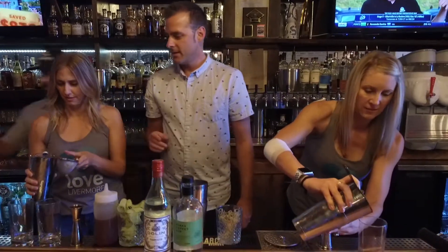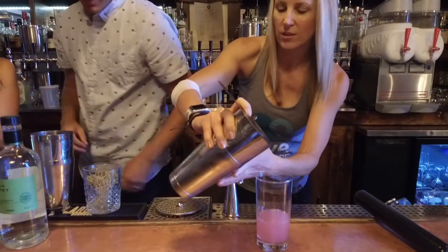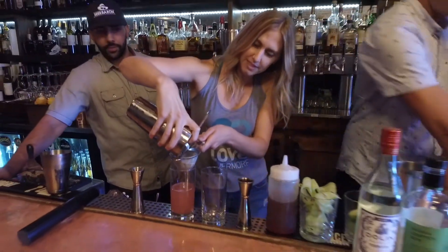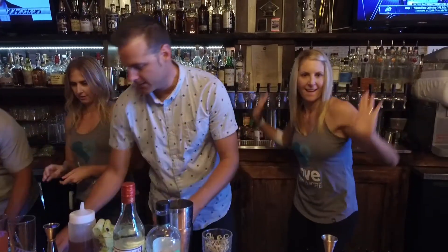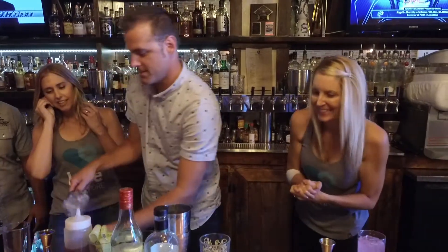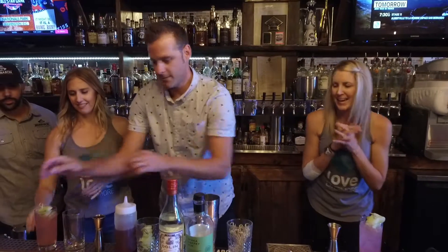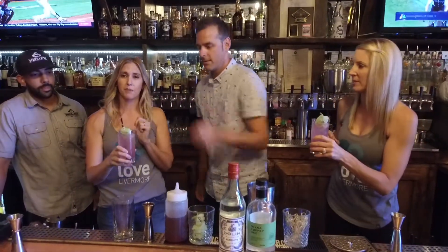And just pour it in. She's using a little fine strainer — you guys, it's pink! I love that it's pink. It's a perfect summer drink. You're going to add some ice. Wow, it's pink! There's cucumber, there's gin, some Big Kahuna, cucumber ribbons. It's so pretty. Look at this. You can come in and order this anytime, but it will actually be hitting Livermore Beer Baron's menu in August.